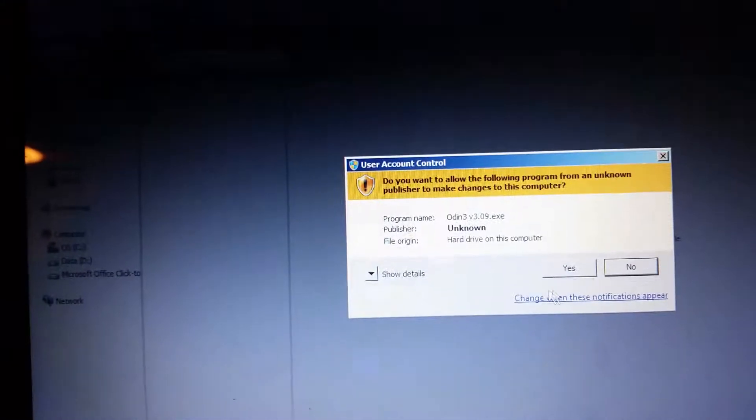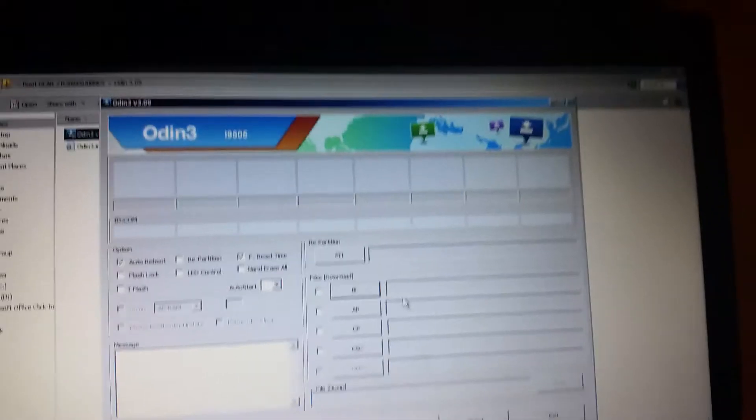Here's Odin — run as administrator. Run as administrator. Now I'm going to root my Gear 2 right now really quickly.